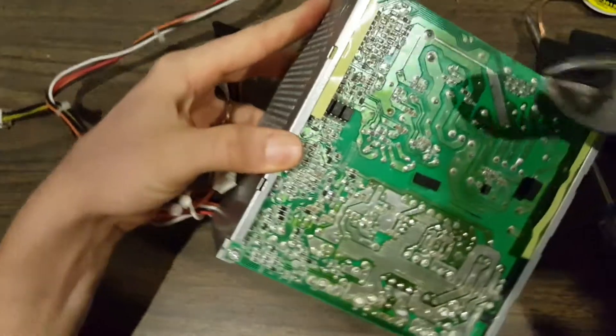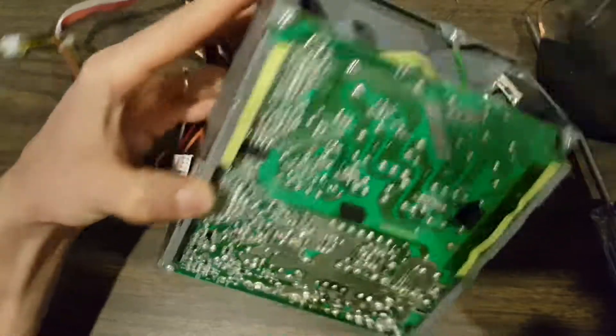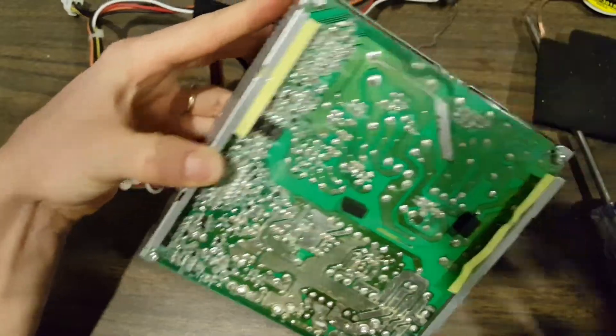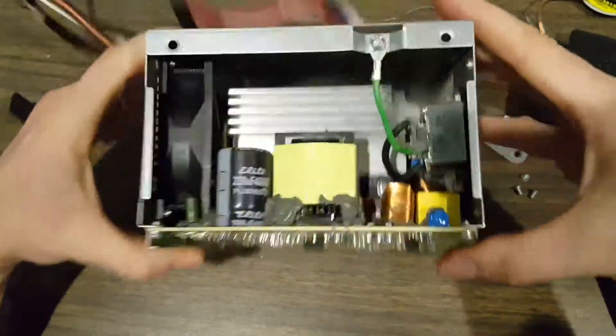Let's see if this capacitor has any power left in it. This is probably not a real safe thing to do. But now that we've shorted those leads together, we can safely assume that that capacitor is not dangerous at this point. I don't see any other capacitors inside, so I think we should be okay there.